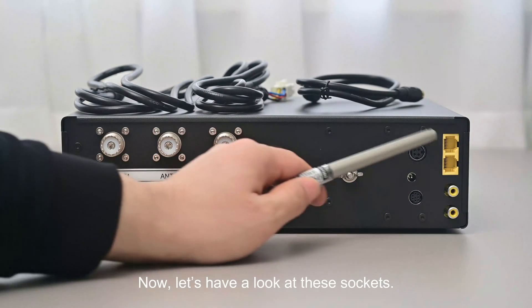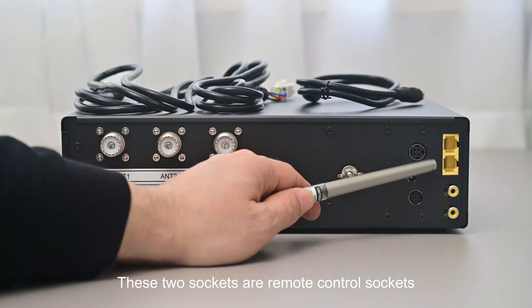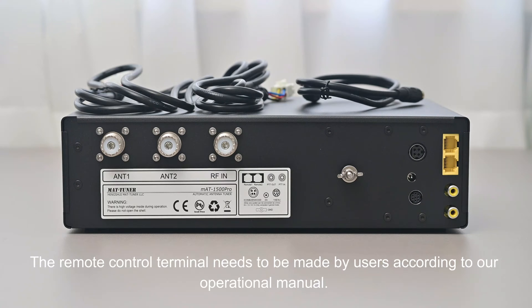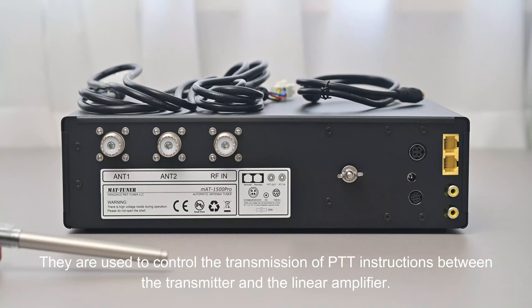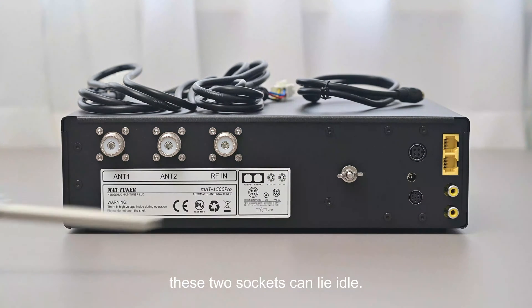These two sockets are remote control sockets, which are not connected to the internet or computers. With them, customers can operate the tuner using a remote control terminal, which needs to be made by users according to the operational manual. The other two important sockets are used to control the transmission of PTT instructions between the transmitter and the linear amplifier. If you don't use an amplifier, these two sockets can lie idle.